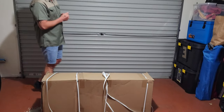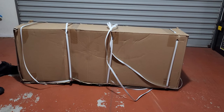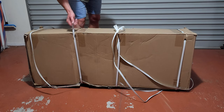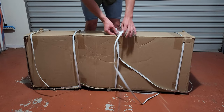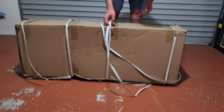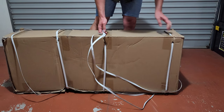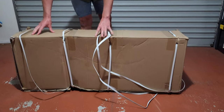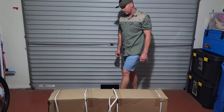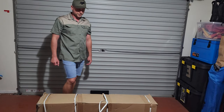Looking at the box, you can see it's a little beat up. It's got nylon straps that would have kept it together, but it seems like as it was carried, the straps just cut into the box. It's definitely evident that this box had a long route coming from China and was manhandled as it came into New Zealand.